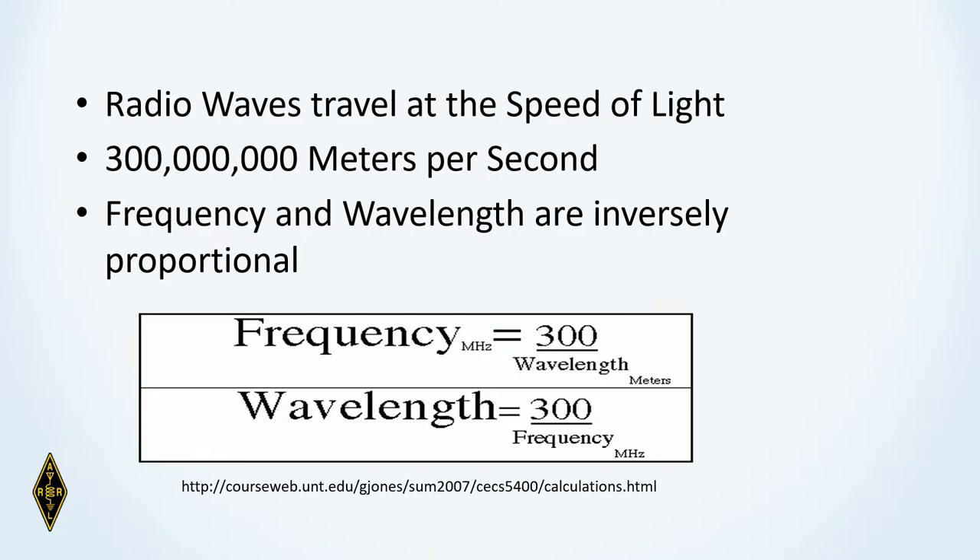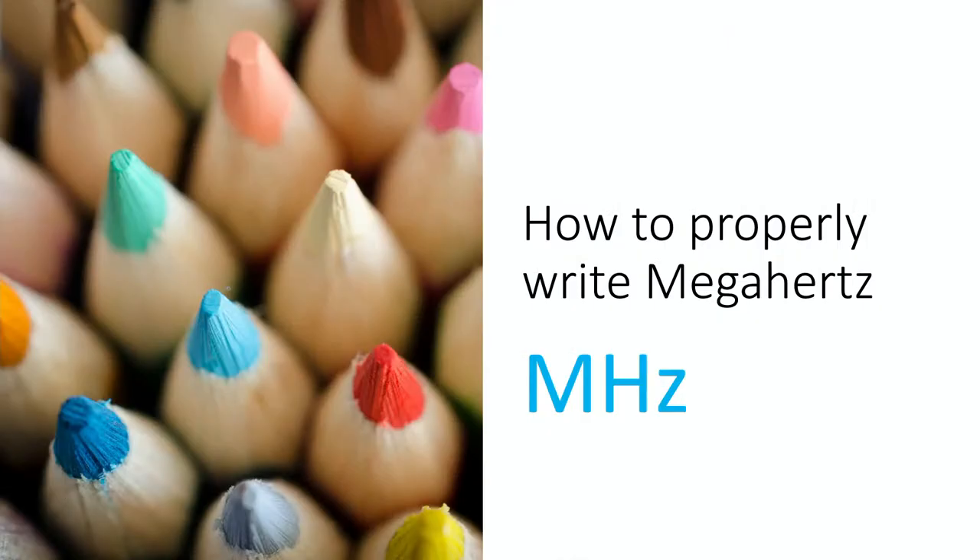Here's a basic skill: the proper way to write megahertz is a capital M, a capital H, and a small z — MHZ with a lowercase z. Believe it or not, this is a test question, so pay attention to that.